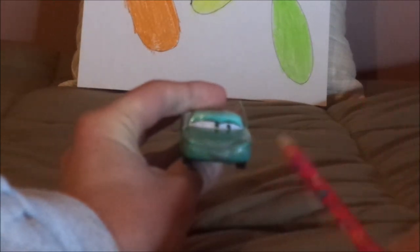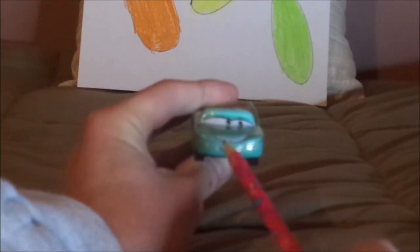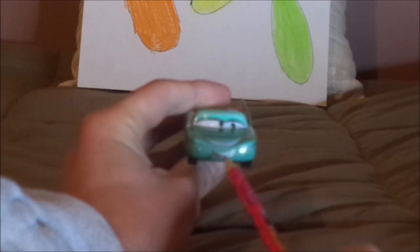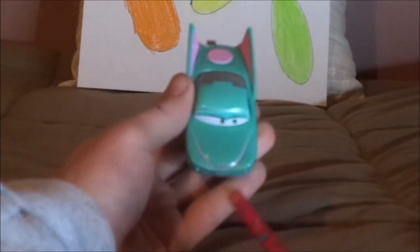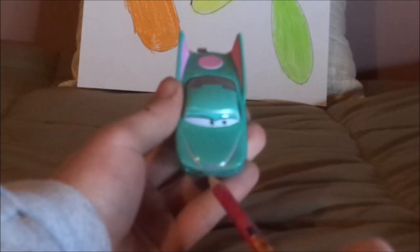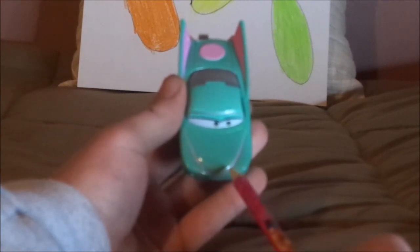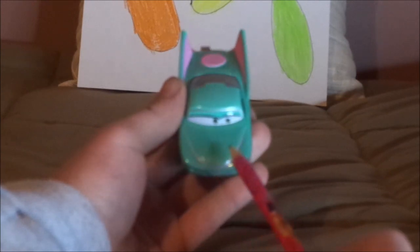Here we have her happy facial expression, her headlights, and her grey lipstick. On the hood, we've got a bit of pink trimming with a Motorama logo. No tampos on the hood, just the pink border lining and the Motorama logo.